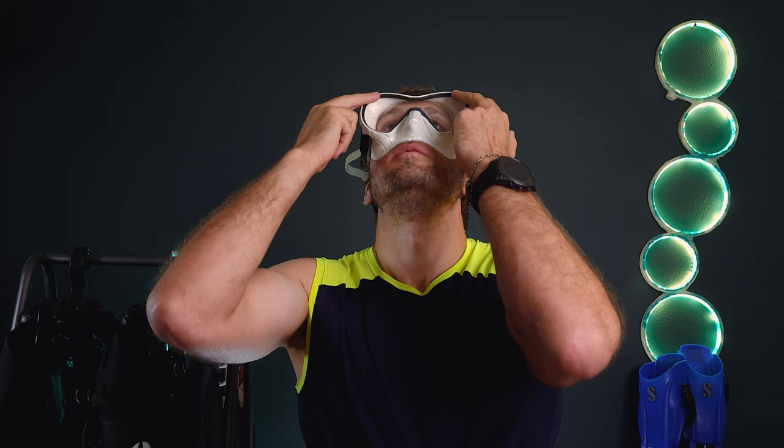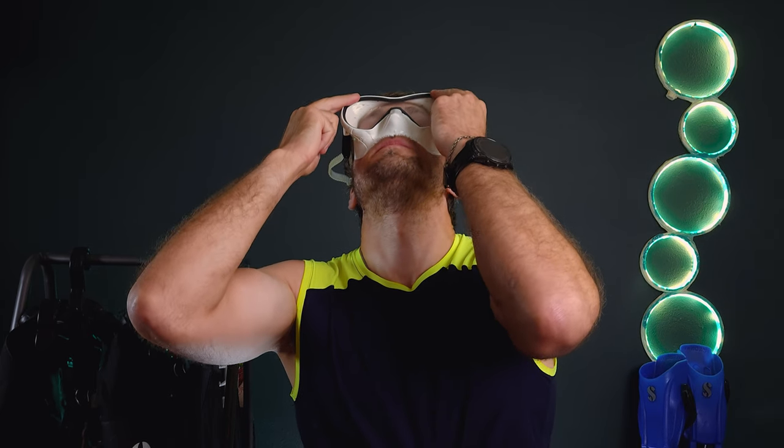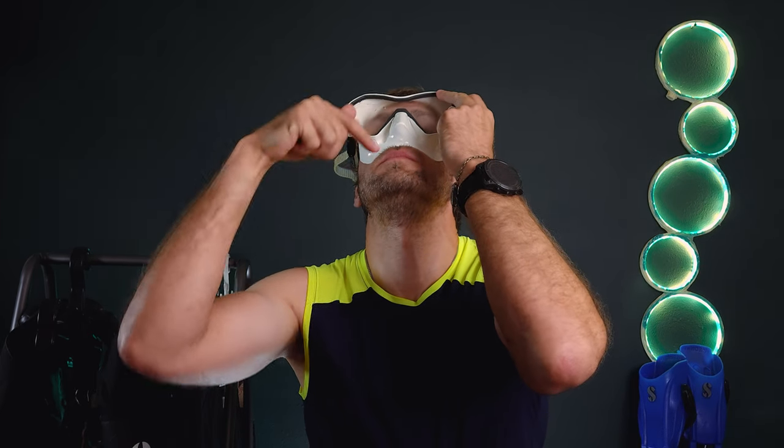Lastly, if all else fails and you find yourself with a foggy mask, we can still salvage the dive. Flood your mask to defog the inside. Hold the top edge and then breathe hard out your nose to purge the water. You might get a bit of salt in the eye, but at least you can see. Repeat as often as needed.